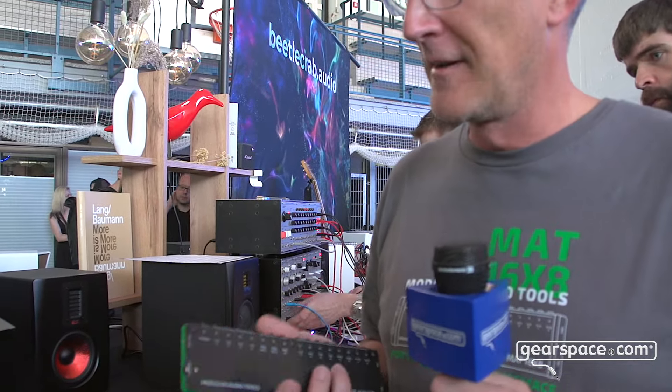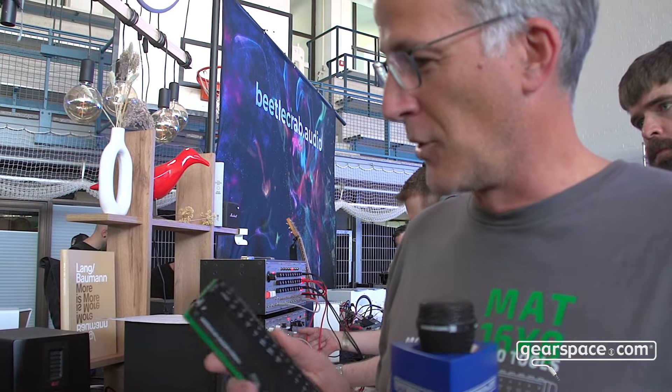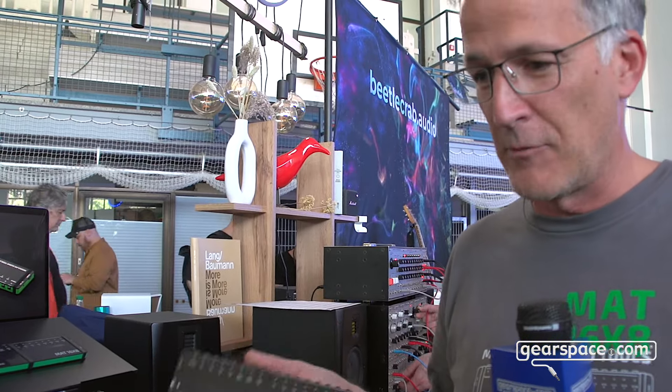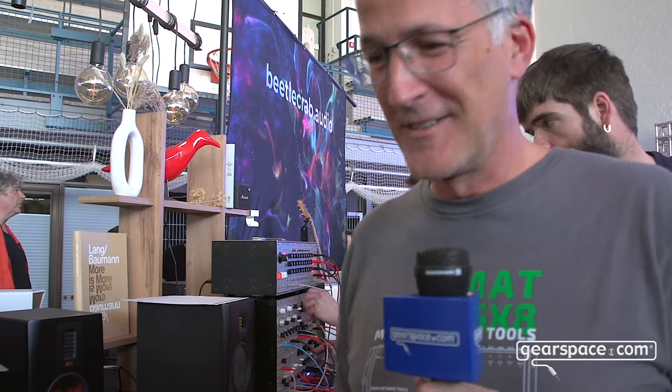It even fits most studio demands, so if you want an interface to connect all your analog gear together, this may be the one. On the iPad you can also multitrack record every single lane, which works perfectly, so you can afterwards optimize your sound and work with the material.